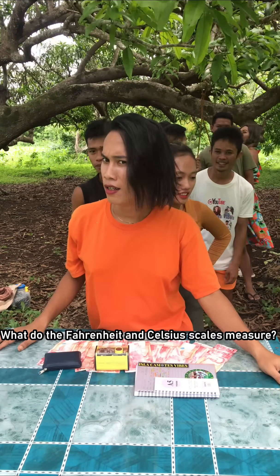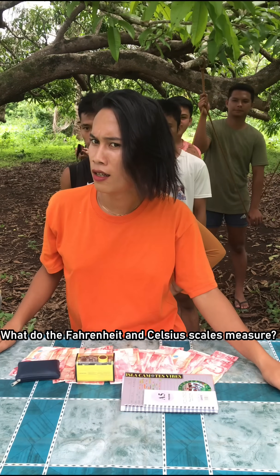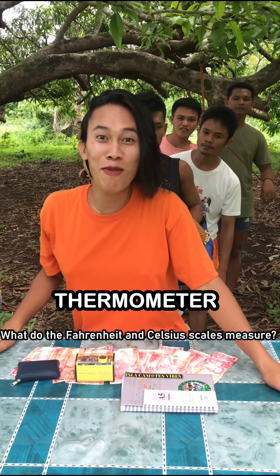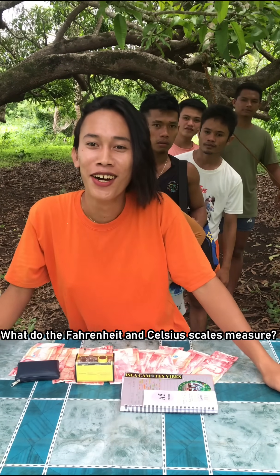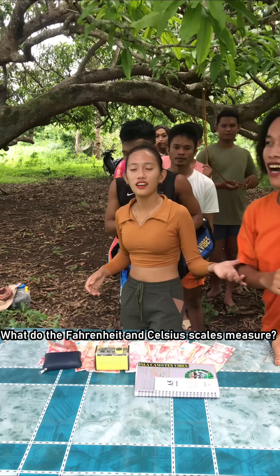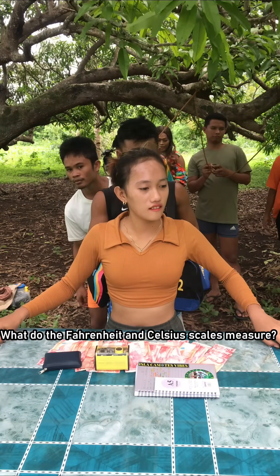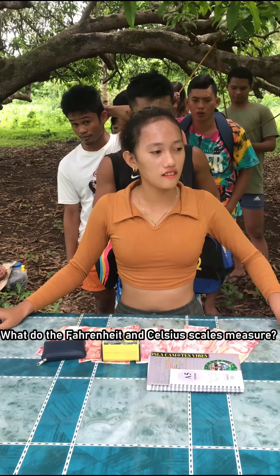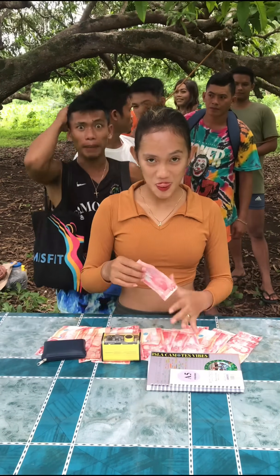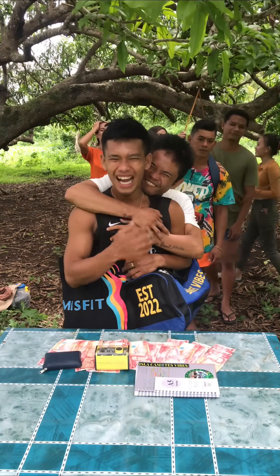What do Fahrenheit and Celsius scales measure? A contestant guesses 'thermometer' — wrong. Next contestant answers: temperature. Correct! Fahrenheit and Celsius measure temperature.